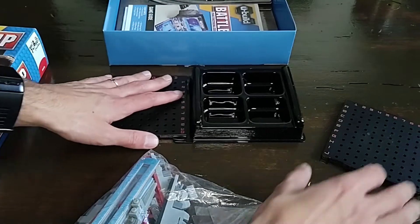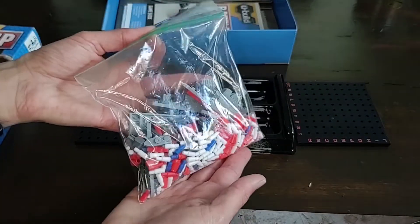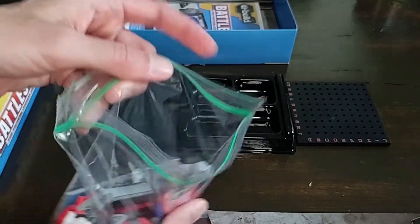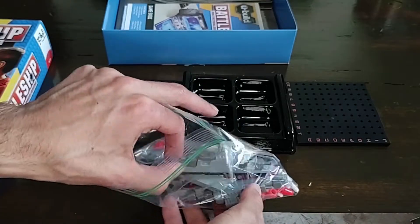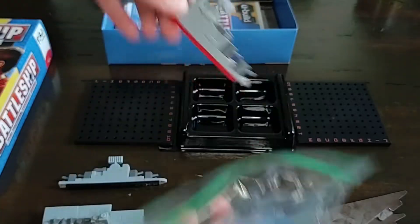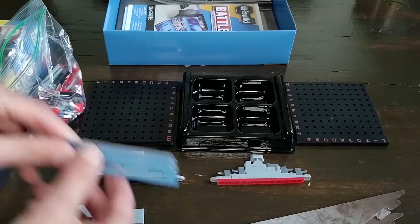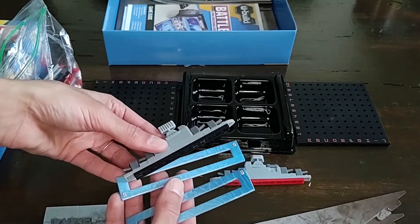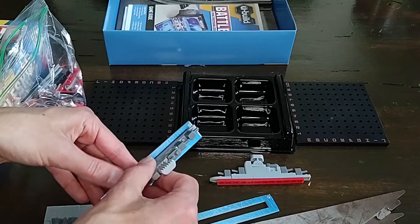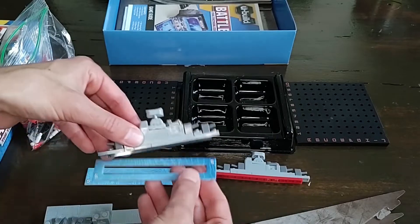There's supposed to be a second tray, but mine did not come with that, so players have to share. Now this is the fun part — this is what makes it unique compared to your standard Battleship game. So I'll take a couple of these ships out. There's a red player and a black player, and each ship comes with a standard plate that you slot into a board, which is what allows it to be placed on the grid. It also shows you the number of hits that ship will take.